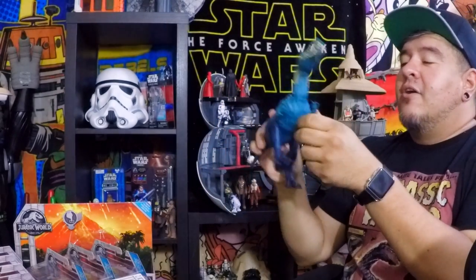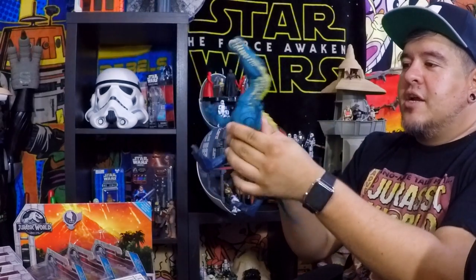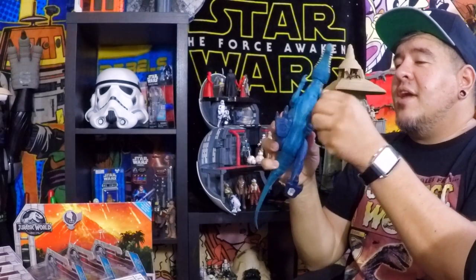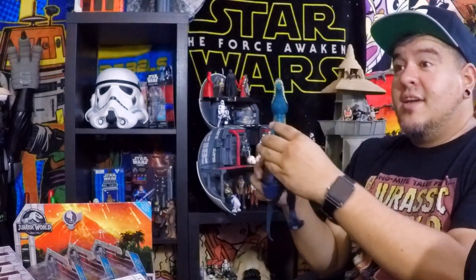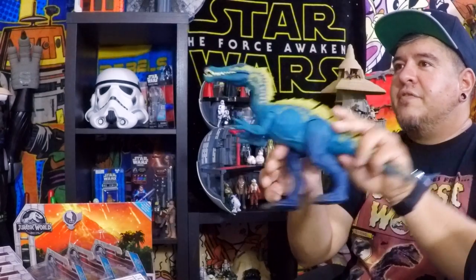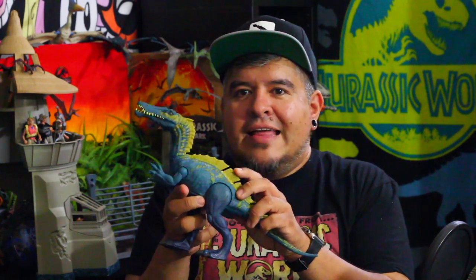I like this guy a lot. We've got some really cool articulation here — his arms move, they swivel, they rotate out, they're a little gummy, and I like that. The legs move out just a little bit, and they also rotate with little clicks so you can set them up in position. And again, you have the action feature — that bite is really cool. I like the way this thing works.